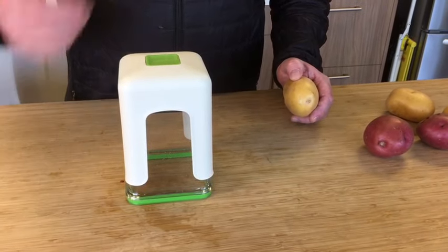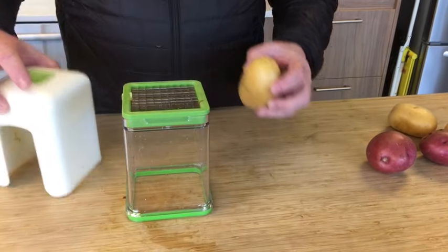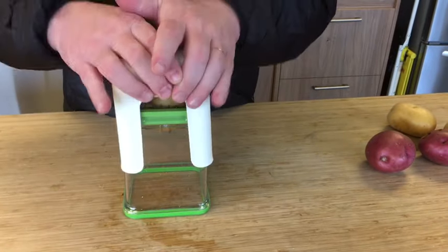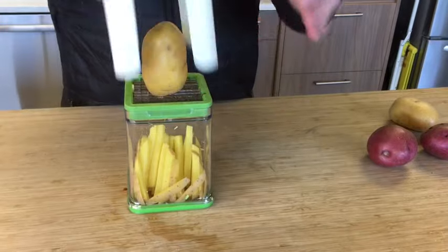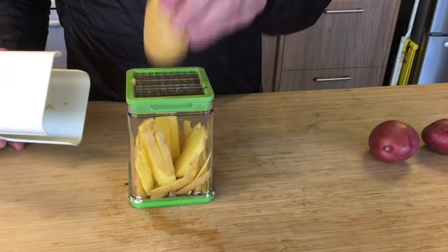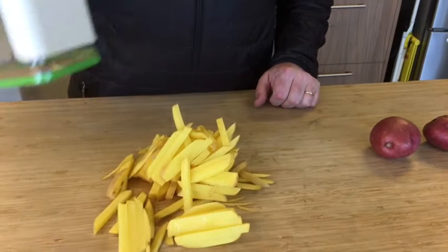You can also put multiple potatoes through, such as smaller-sized ones. Just place it on like normal, hit it through, then take another potato and slam it through. You'll notice the container is getting kind of full, but we got them all through.